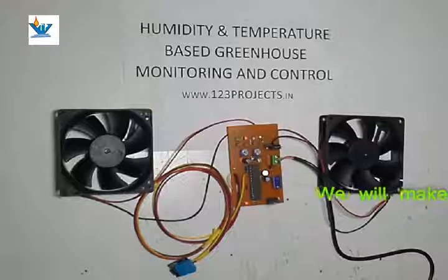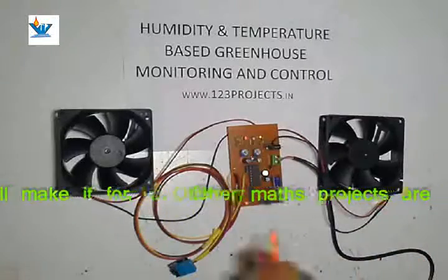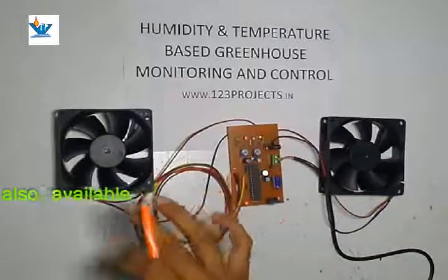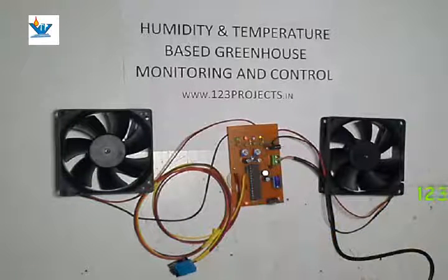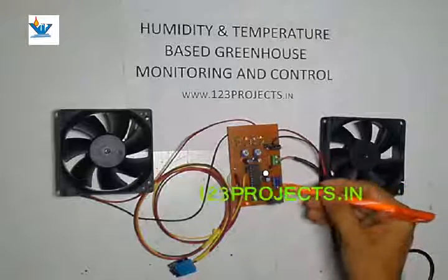This power supply gives us a 12 volt DC supply, but it is unregulated and too high for our circuitry. However, both fans — fan 1 for exhaust and fan 2 for intake — are connected to the 12 volt supply, and we switch the negative path to turn the fans on and off.